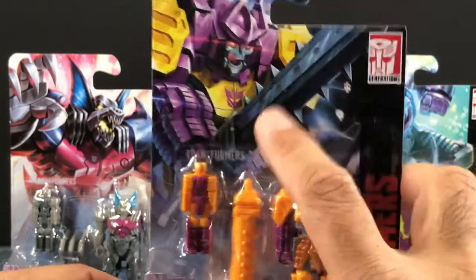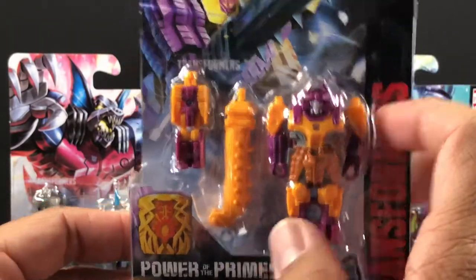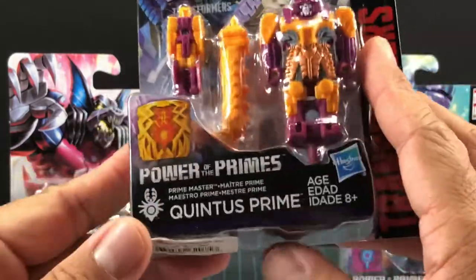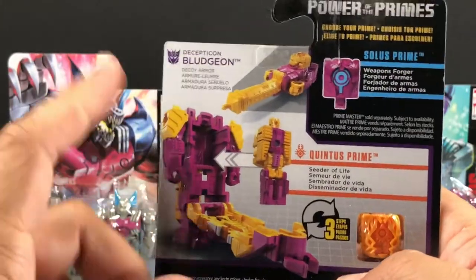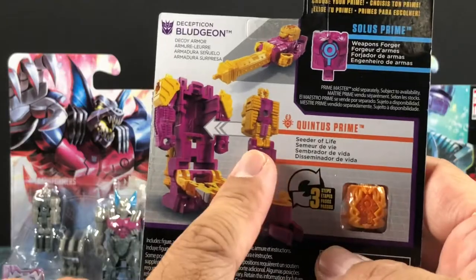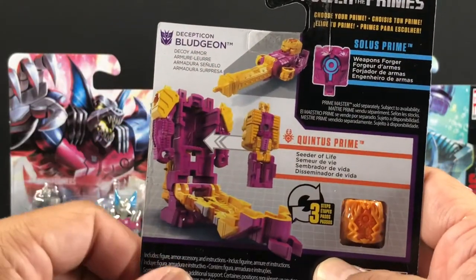Let's check out Quintus Prime with Bludgeon. That's really cool — I think every time they bring this guy back I love it. Love that skull face. On the back is the Bludgeon decoy armor, and then there's Quintus Prime, and then there's Solus Prime right there.